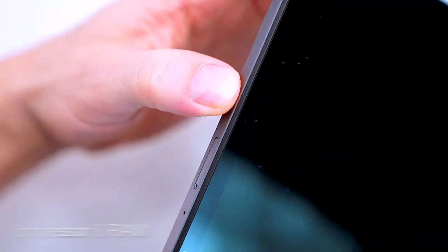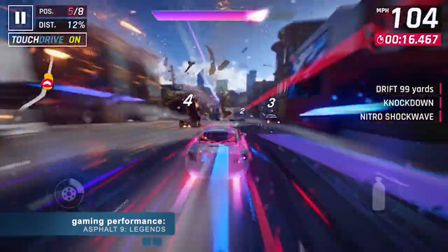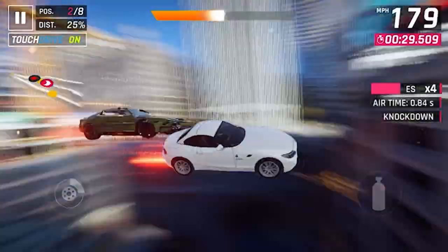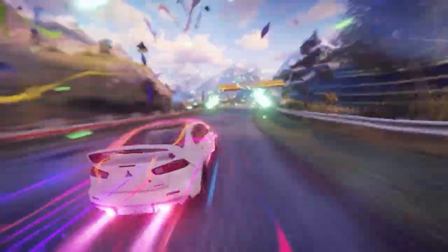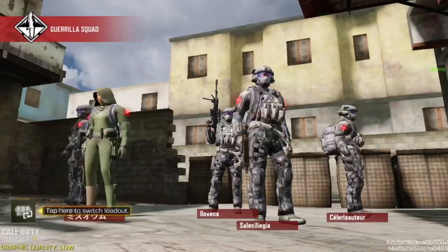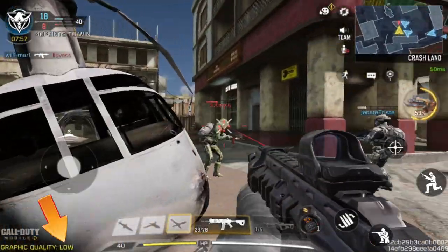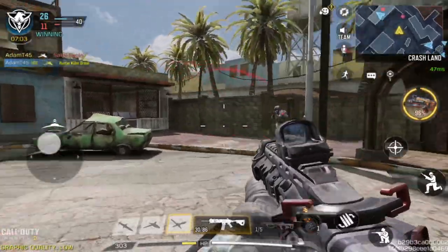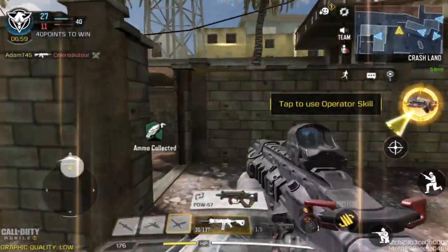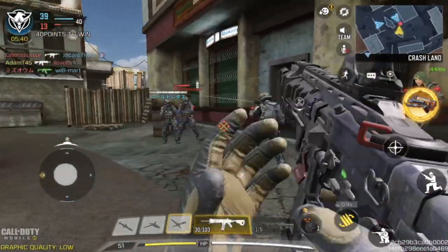Let's check how the Redmi Pad performs when playing the most power-demanding games currently available. I tried one of the best racing games, Asphalt 9: Legends — the image quality isn't the highest, however the fluidity of the game is fine with no dropped fps even in busy moments. Next up, one of my favorite shooters, Call of Duty Mobile. In the settings, graphics are set to low as default, however the game works without any significant frame drops.